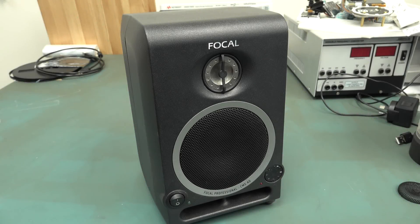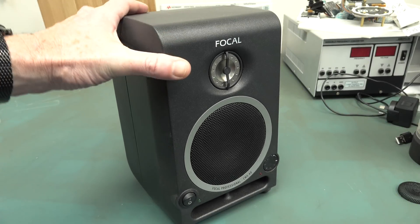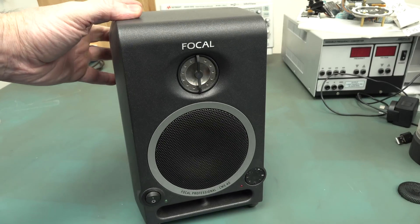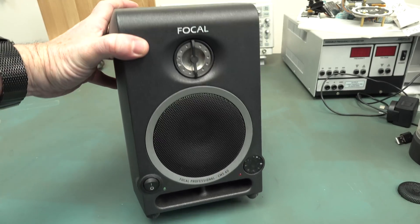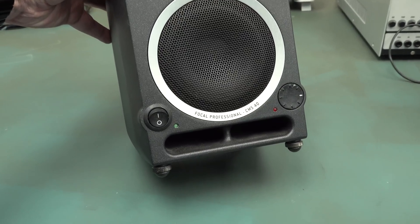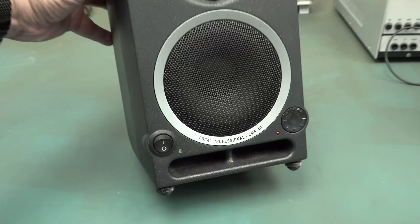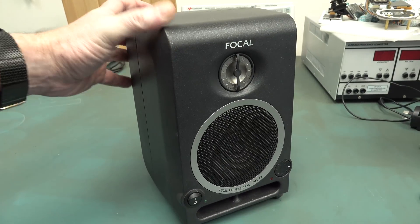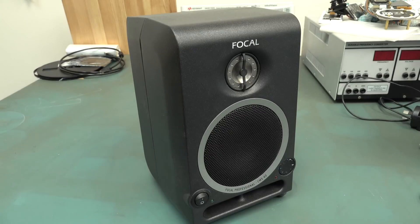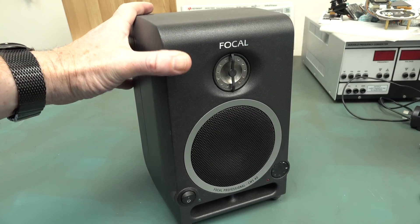Hi, I thought we'd do a quick teardown of my new - well, they're not new, they're second hand - studio monitor speakers. These are a Focal Professional CMS40. Four inch job, so they're not large, but die cast alloy case. Absolutely fantastic.